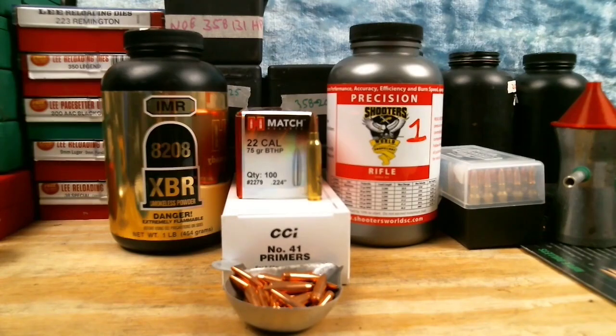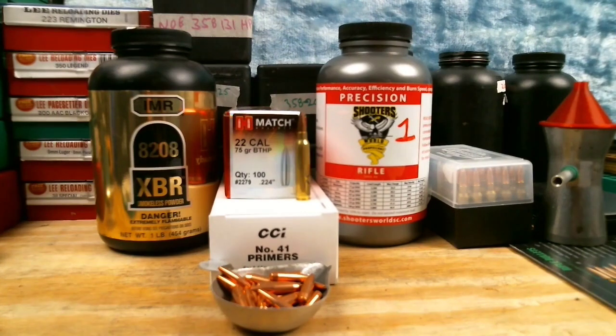Welcome back for another fun reloading video. Today we'll be continuing our series on the load development method without a chronograph, and the whole point of this is to reduce the amount of components we have to use to find a usable load for our gun.